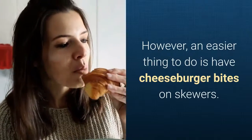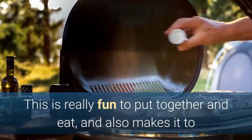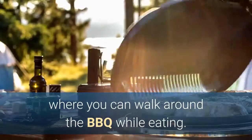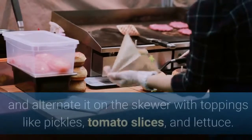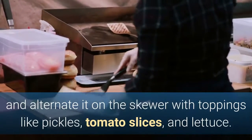However, an easier thing to do is have cheeseburger bites on skewers. This is really fun to put together and eat, and also makes it to where you can walk around the barbecue while eating. You can cut up your hamburger into pieces and alternate it on the skewer with toppings like pickles, tomato slices, and lettuce.